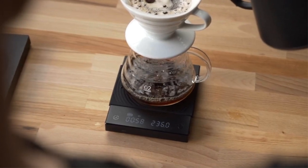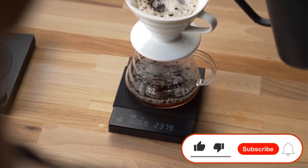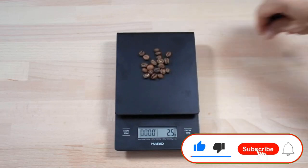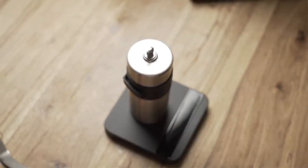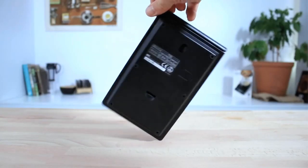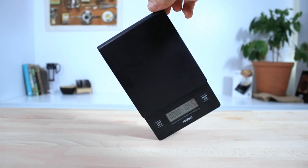Please like, comment, share, and subscribe, and hit the bell notification. That brings us to the end of the review and buyer's guide. Hope to see you in the next video. In the comments, let us know what your favorite one is, and we hope you liked this video. If you want to know the product prices, check out the description box. Thanks for watching — we'll see you next time.